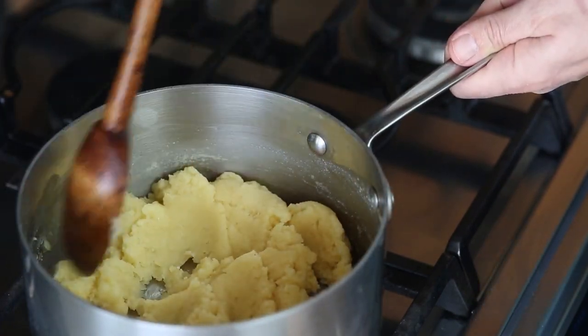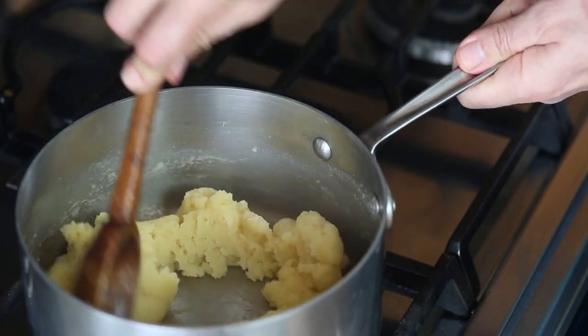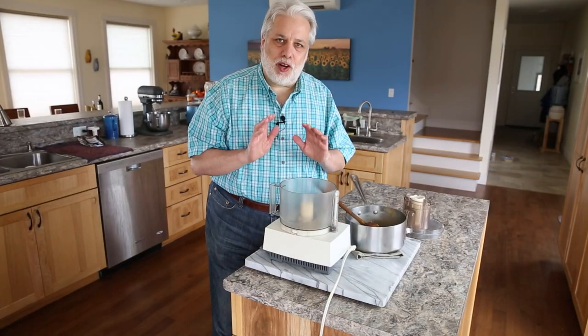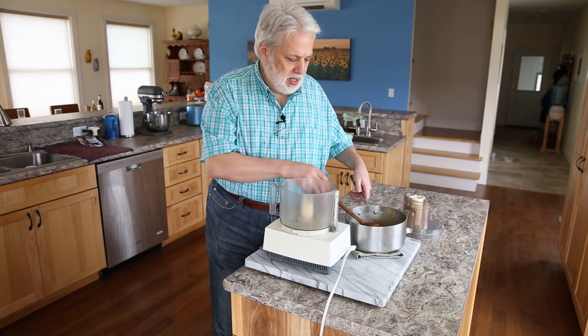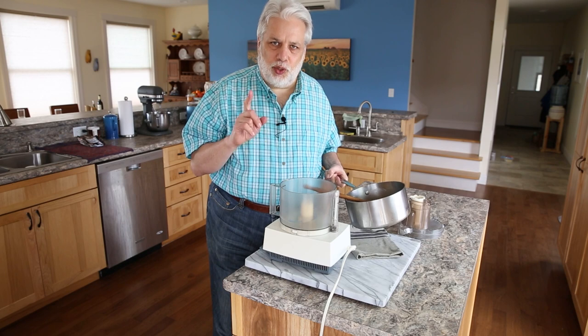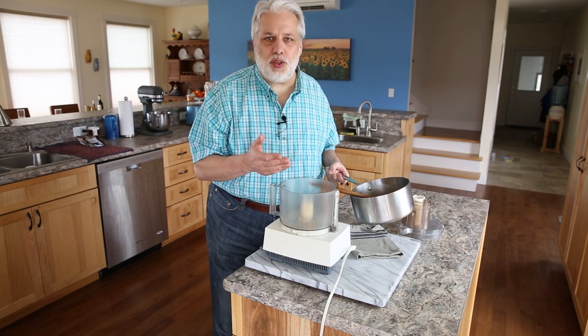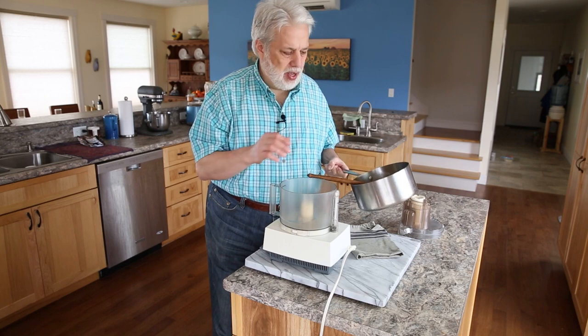Remove it from the heat and let it cool for five minutes. Now that your pâte à choux has cooled off a little bit, we're going to add it to a food processor. If you watch the video at the end, I'll show you how to do this by hand, or you could do this in a KitchenAid stand mixer if you have one.